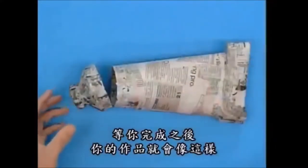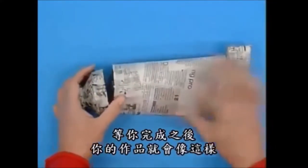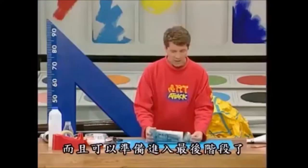And when it's done, you'll have something that looks like that. It's gone hard and strong and really finished it off.